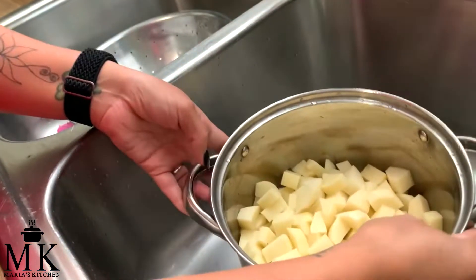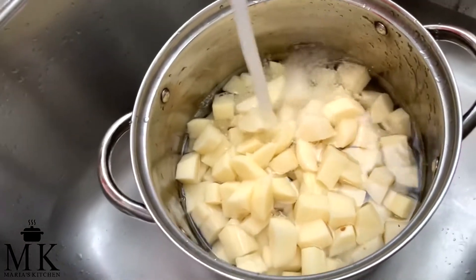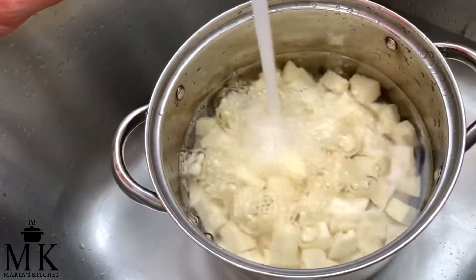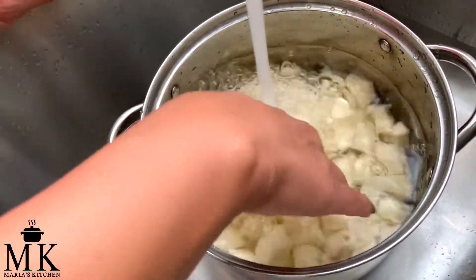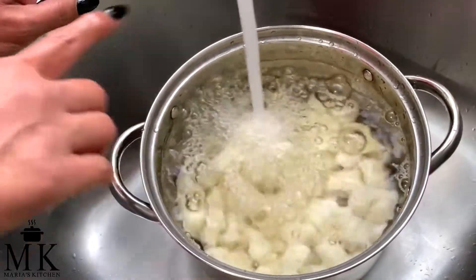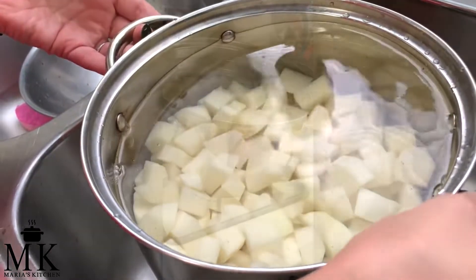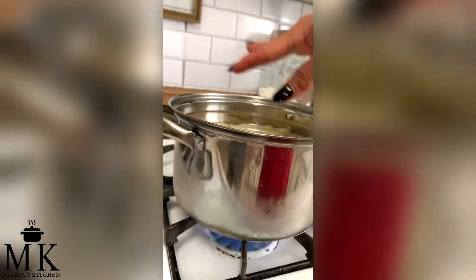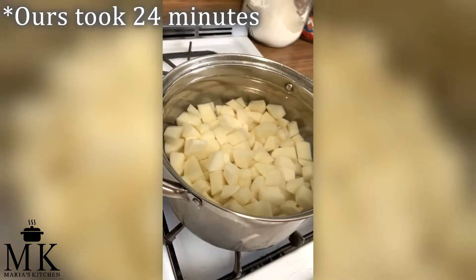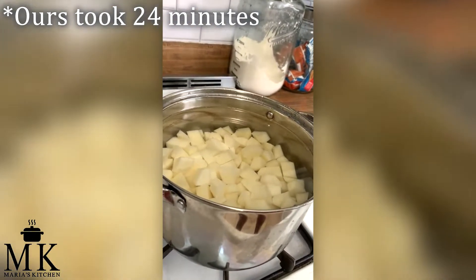They're all rinsed. I've put them in a pot — you want enough room for the water to sit over them. This is a little four-quart pot. Fill it up with water, almost all the way full. We'll put it on the stove at a high flame and boil them.